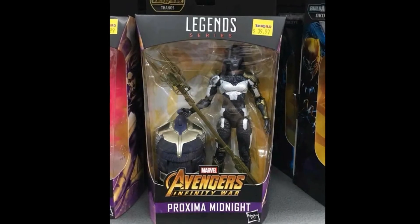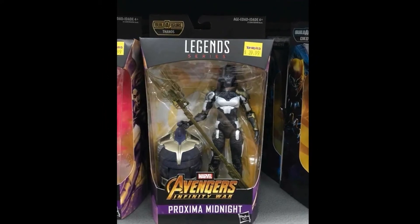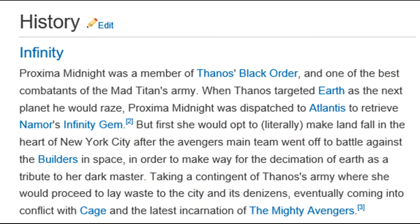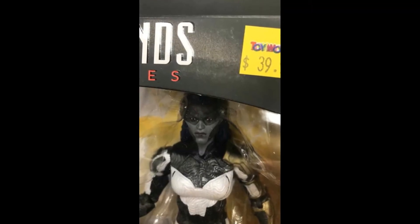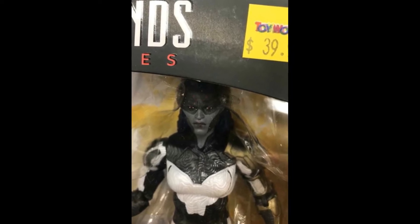Last but not least is the MCU Proxima Midnight. I have to admit I don't know a lot about this character — I did a quick look and she was a member of Thanos's Black Order, one of the best combatants. Beyond that I'm not going to get too much further into the history of this character; you can go look her up online.